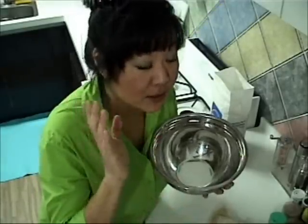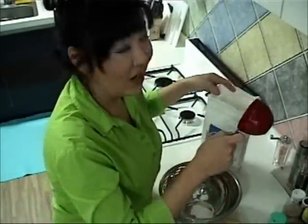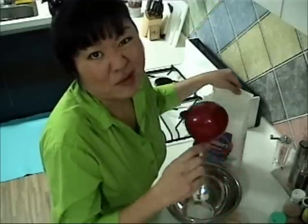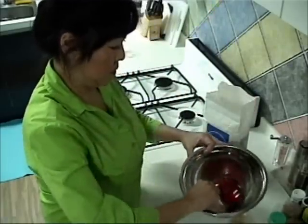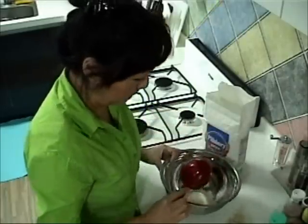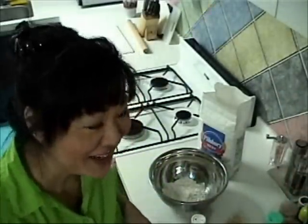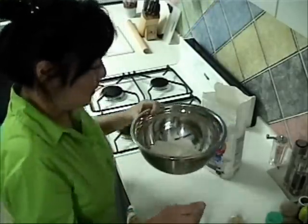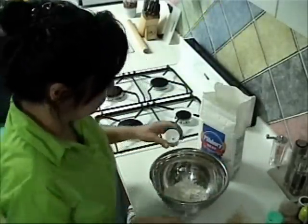While we're waiting for the yeast to foam, I get one cup of all-purpose white flour and put it in my mixing bowl. The yeast is foamy at the top, so it's ready. I got my flour — one cup — and I'm going to put in one teaspoon of salt.